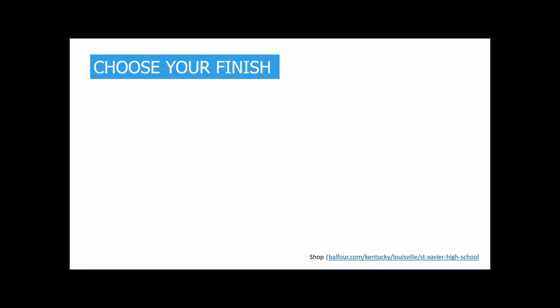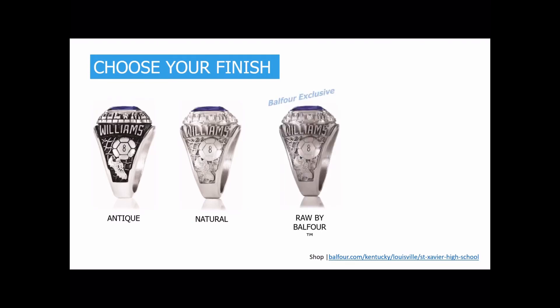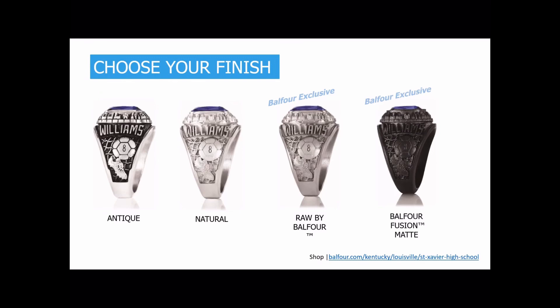Next, you're going to choose your finish. Antique — this is going to be darker in the background, which helps provide contrast so the side designs and words are easy to see and read. Next is a natural finish — one tone of metal with a shine throughout. The third option is raw, which is a matte finish available in one tone of metal without the accent, but it helps the side designs be more crisp and easy to see. And the Balfour Fusion Mat is the raw finish on the Balfour Fusion.